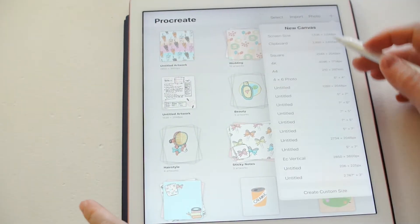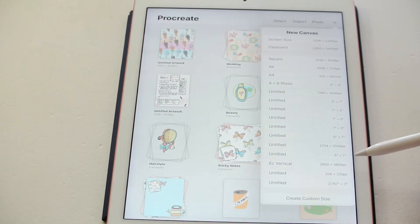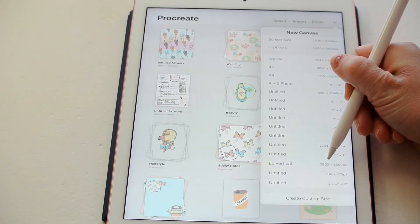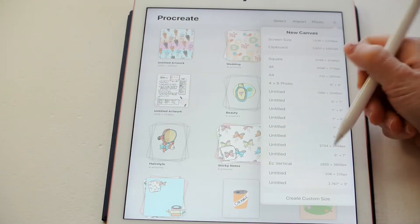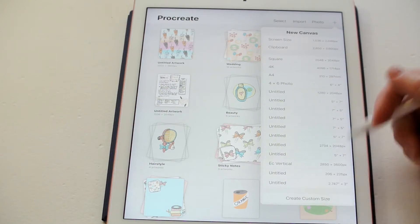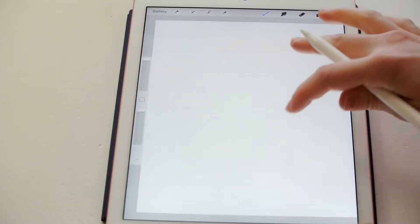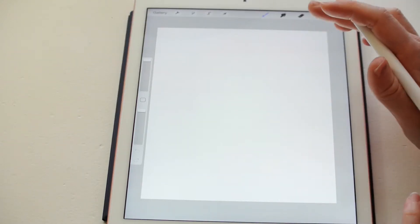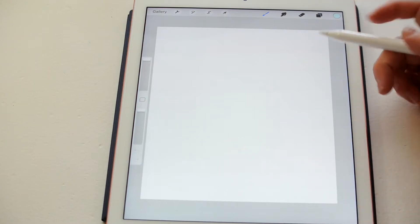What I do is I start with a new canvas, and I actually have one size for the Erin Condren vertical boxes right here, and that is 2850 pixels by 3600. I go ahead and click on that, and this is going to be the exact size of the Erin Condren vertical boxes, and that is what I make patterns for — to make stickers for my shop.